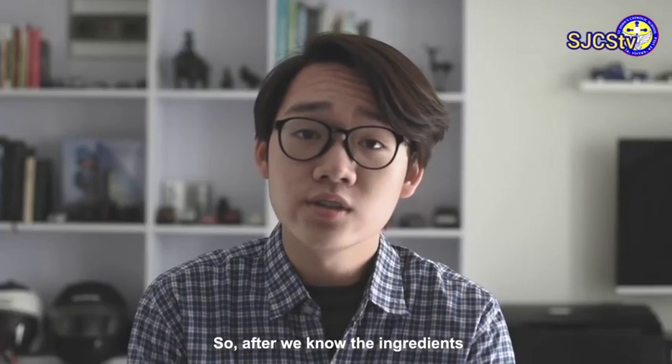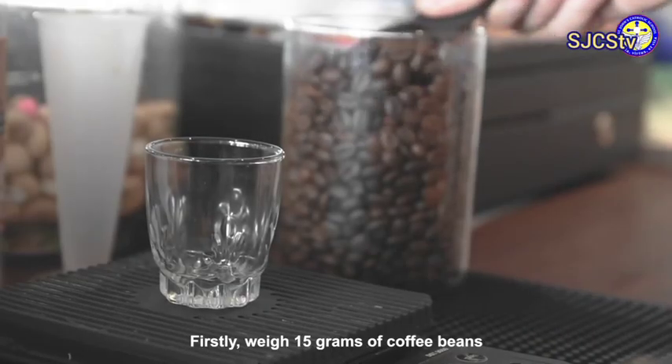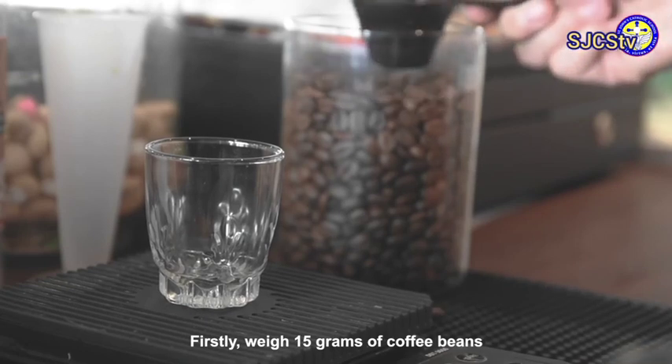So after we know the ingredients, let's get started. Firstly, weigh 15 grams of coffee beans.